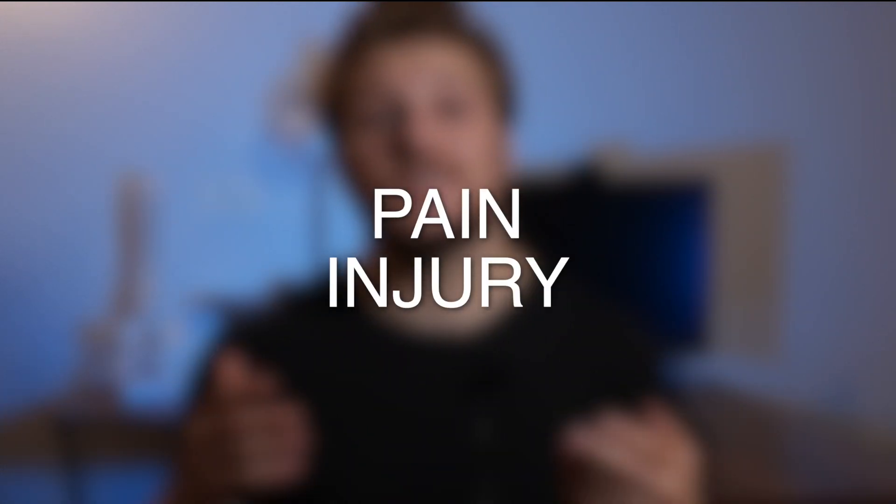Welcome back to the channel. My name is Nate. I'm a third year doctorate of physical therapy student. Make sure to hit that subscribe button to stay up to date on all things pain, injury, and fitness.